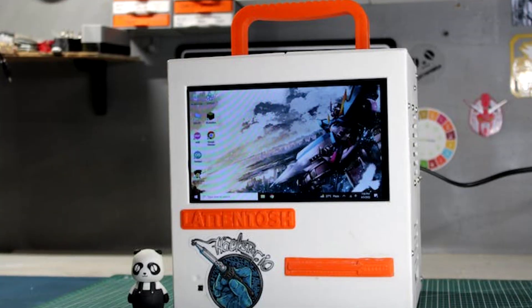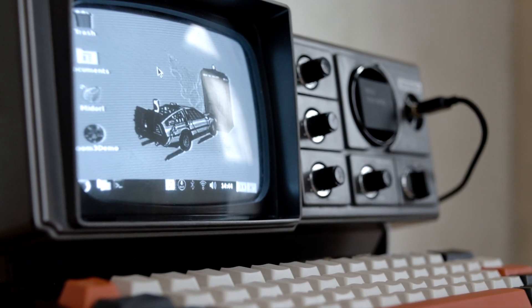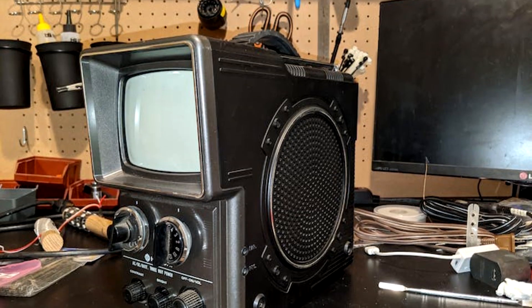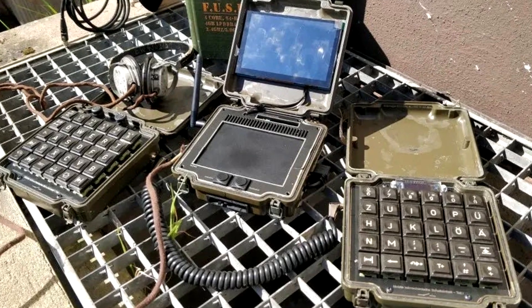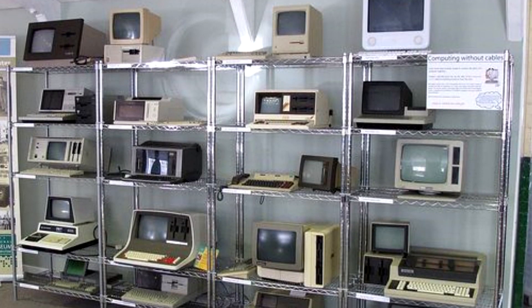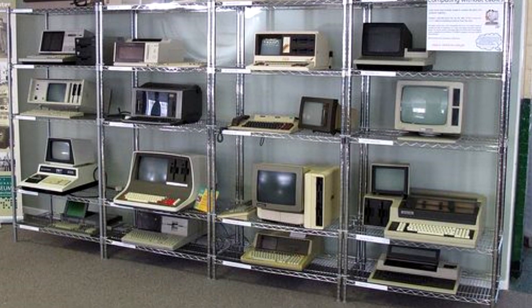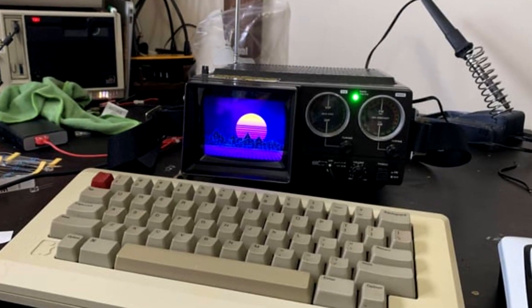In general, a Cyberdeck is a retro steampunk style PC or tiny PC created from new or sometimes old-gen hardware. This involves retrofitting an ATX motherboard inside an old PC like a Mac 128k and editing its body, or creating a new PC with a terminal theme from scratch. All of these are regarded as Cyberdeck.